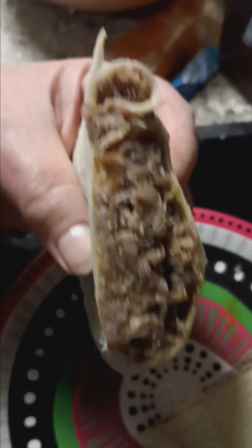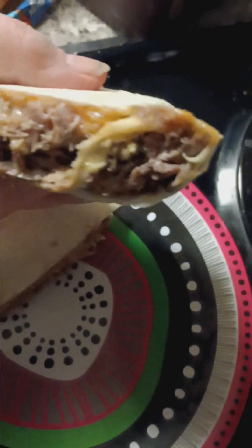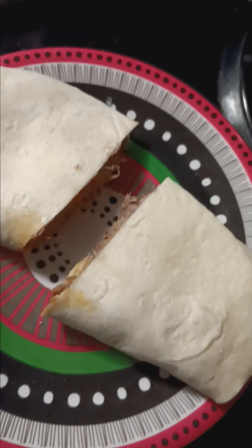Yummy, yummy. Eli likes her burritos with broccoli, so it's okay. Okay, magnificent. Mama's going to have hers in a bowl, with a little bit of space.